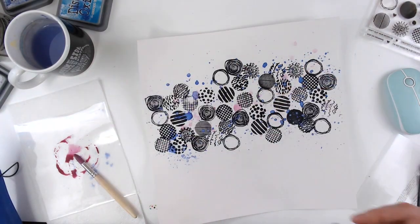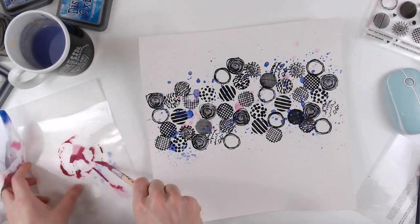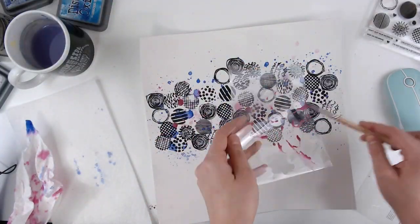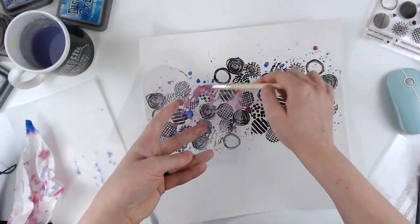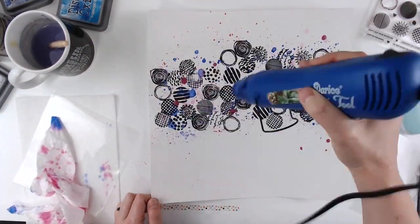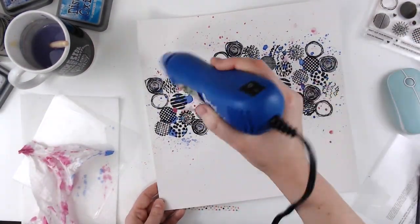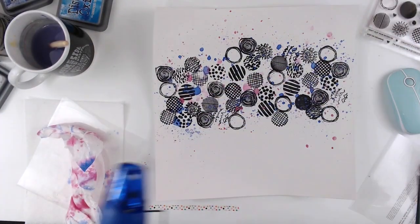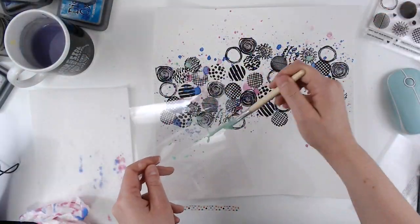And I'm trying to dry these in between because I don't want them to mix together and become muddy colors. Of course I still do because I'm impatient and I can't wait for anything to dry. I am using my heat gun but I'm even impatient for that. So I'm just going to keep layering on the color. I'm also using a paper towel to help dry it off a little bit so that I can keep working.